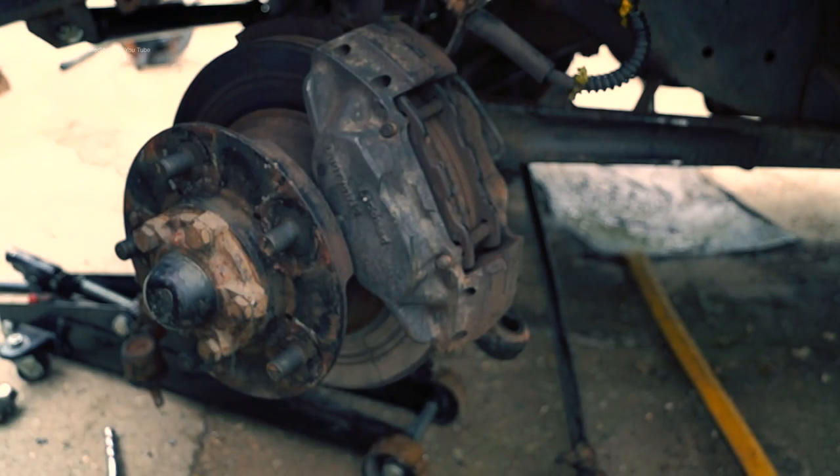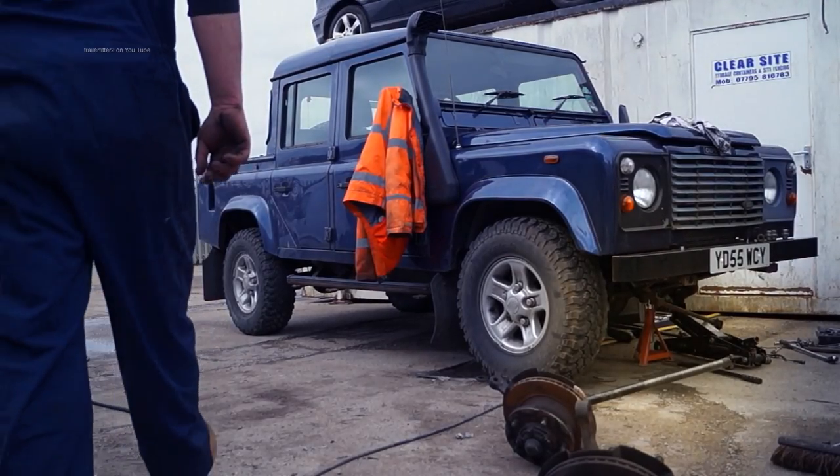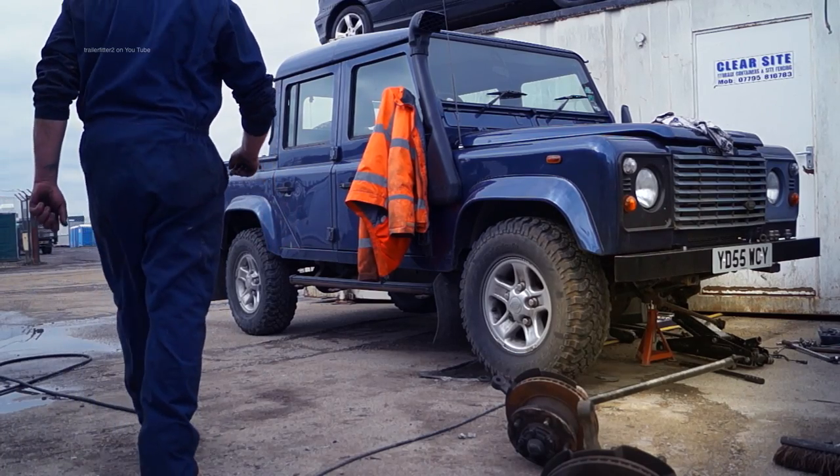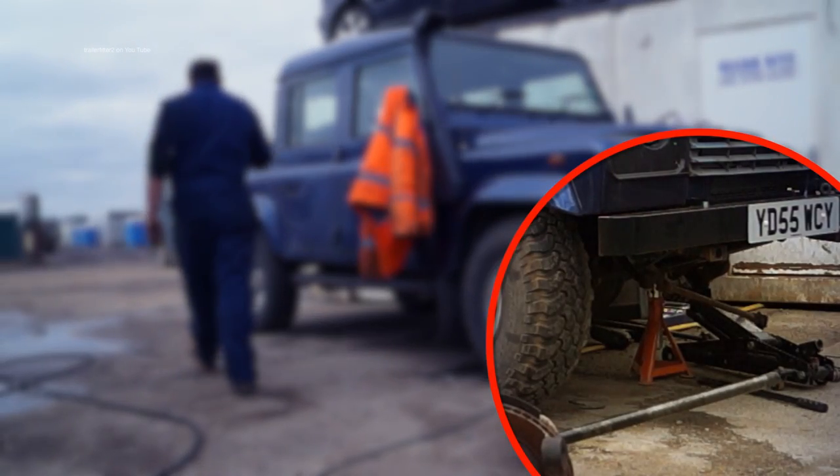This is on a Defender but it also applies to Range Rovers up to a certain date and Discoveries. I would advise if you're working on anything and you have the wheels off a vehicle, make sure you have an axle stand underneath your vehicle. You can see that here highlighted.